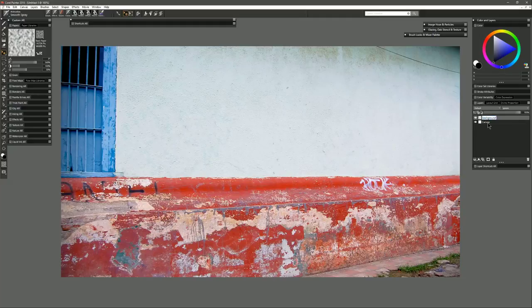We can go ahead and name that layer 'Background' so that we know what it is, and let's lock our background so we don't accidentally paint on it. We want to create separate layers for our paint.